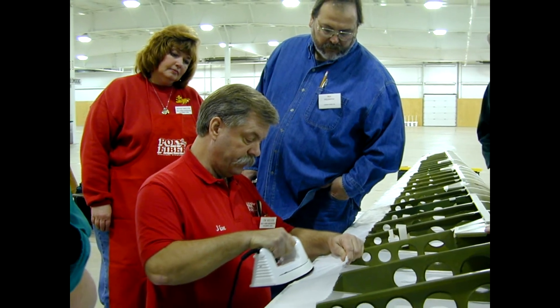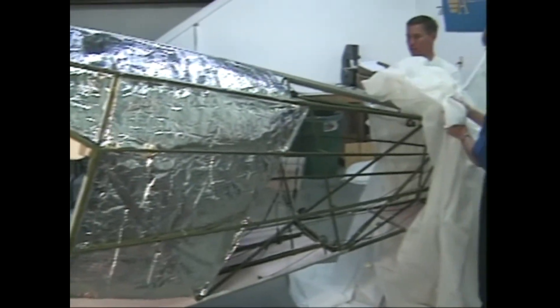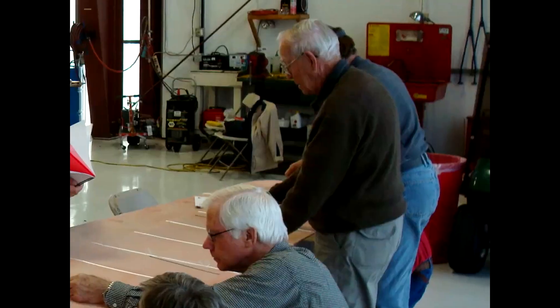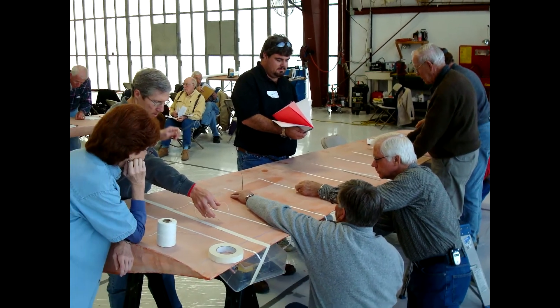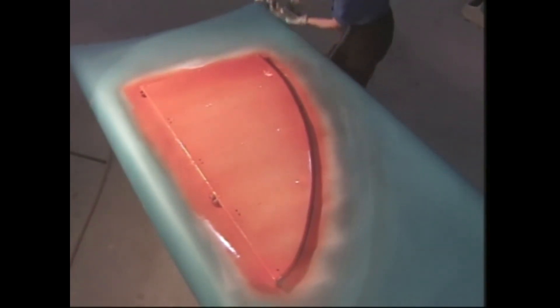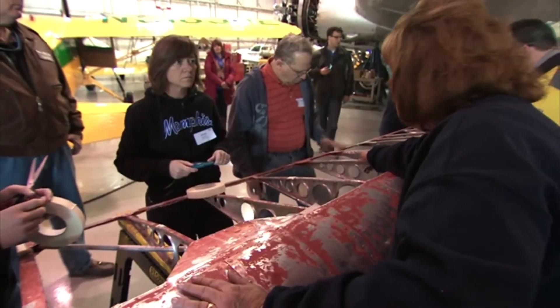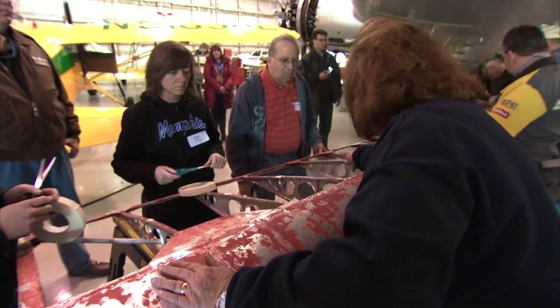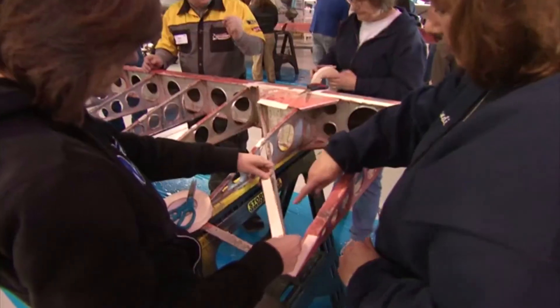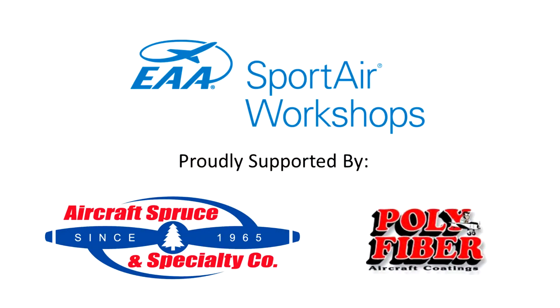Every participant will receive a copy of the Polyfiber fabric covering manual and a Polyfiber fabric covering DVD. A completion certificate is also awarded at the end of the course. It's a small investment that will pay off in many ways — you'll get extensive hands-on practice with an experienced instructor who will mentor you through the process. Join us at the next Fabric Covering Bootcamp and get started on the right path to complete your aircraft.